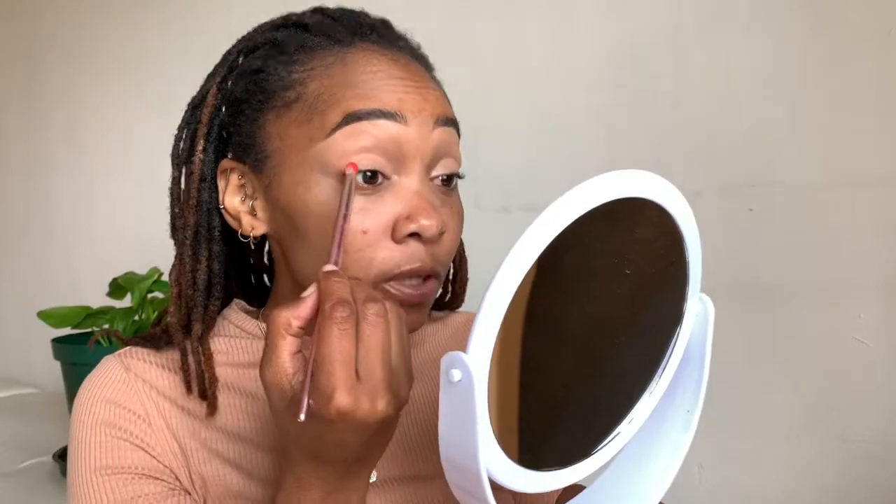I'm going to use this pinkish shade, the orange, the yellow, and a little bit of the brown. I'm going to start with this pinkish shade here, using this small dense brush, and I'm just going to pack the color onto my crease.